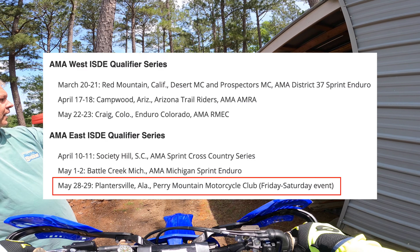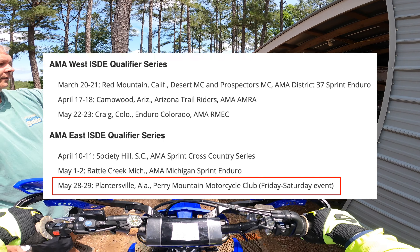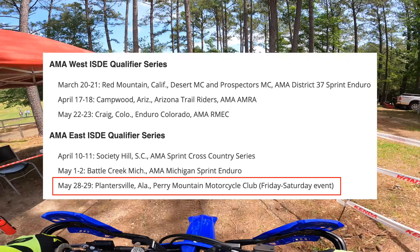Thanks for tuning in. I'm at the East ISDE Qualifier Series in Plannersville, Alabama on May 29th, 2021.